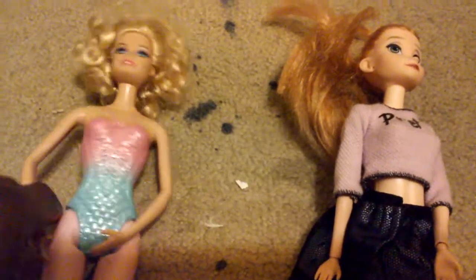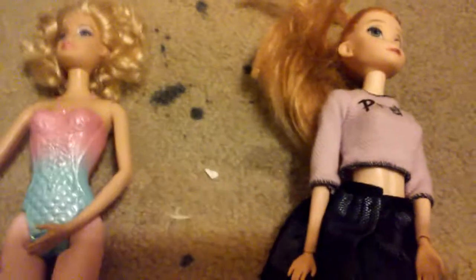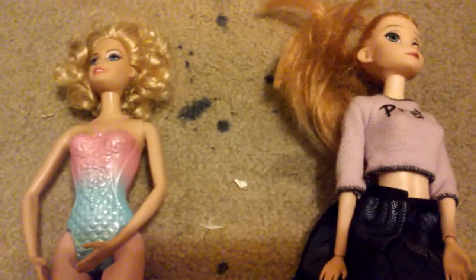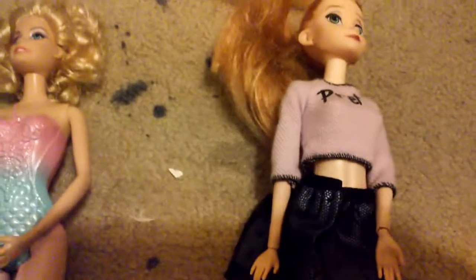Hey guys, it's Little Kelly — today we're gonna be switching some doll heads. I know you think this is crazy but trust me, I know what I'm doing. We're gonna take this doll since she has no bendable joints and switch her with the doll that does have bendable joints, so we're gonna go ahead and try this out.